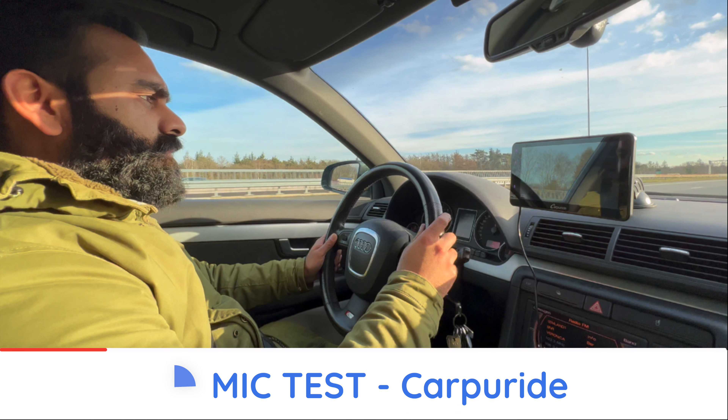Let's hear some samples of the microphone. We compared it to the OlaDance for reference, because those are the ones I generally use in the car.